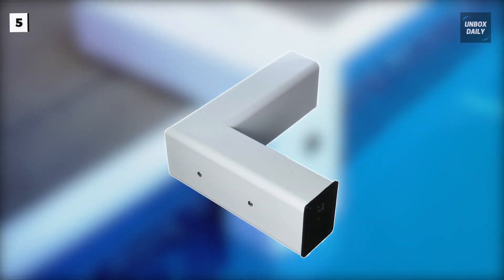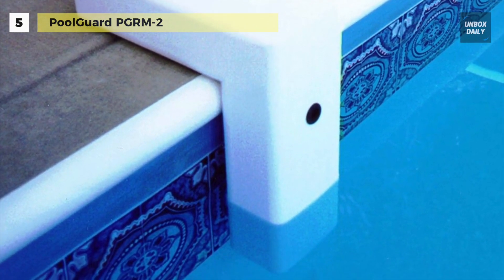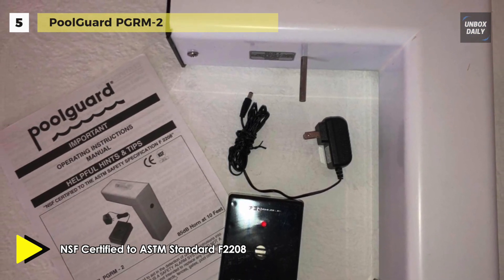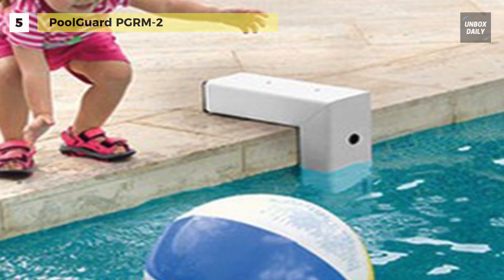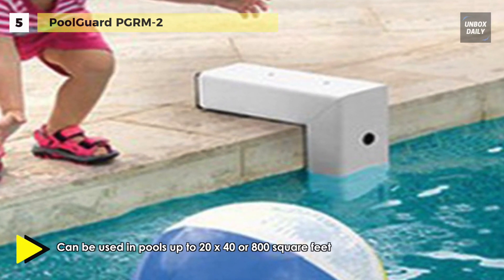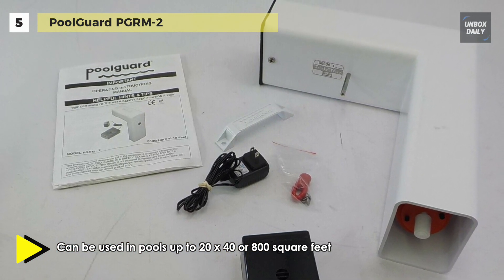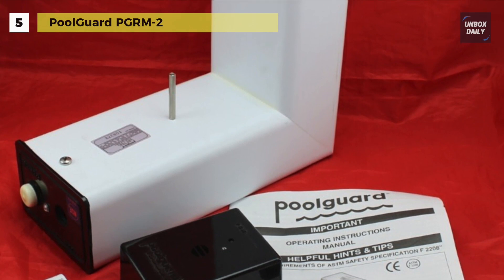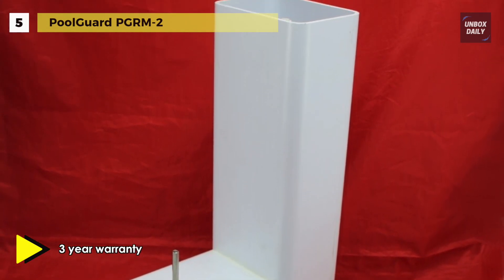Up next on the list we have the PoolGuard PGRM2. This alarm cannot be deactivated and it is always in the alarm ready mode. It will automatically wake up and run a system test when installed in the pool. The tamper proof mode will sound an alarm when removed from the pool. When you would like to use your pool, remove the sensor from the pool and put it into sleep mode. It comes with an in-house remote receiver that has a range of up to 200 feet and comes with a 12 volt power supply. The in-house remote receiver also indicates the audible low battery indicator at the poolside alarm. The all-new sensing technology provides less chance of false alarms due to wind, rain, or small objects such as sticks or toys entering the water.